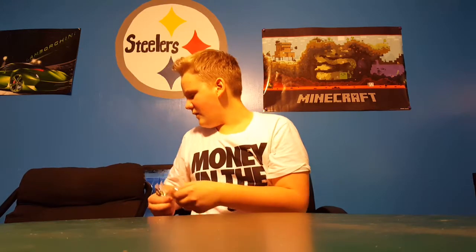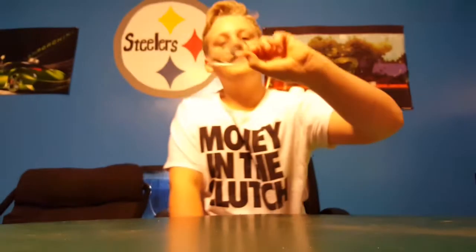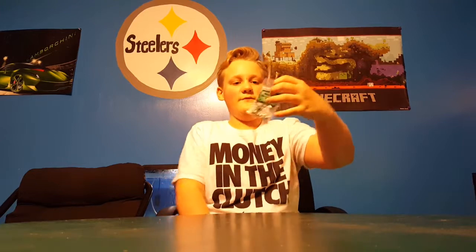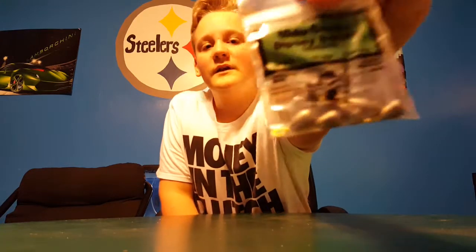Next we have the Berkley extra wide gap size 1/0 hooks — so pretty small hooks there, extra wide gap, pretty nice. And then we have the Dipsy Swivel 1/4-ounce sinker and Water Gremlin split shot 30-pack in size 7, for a little split shot rig.